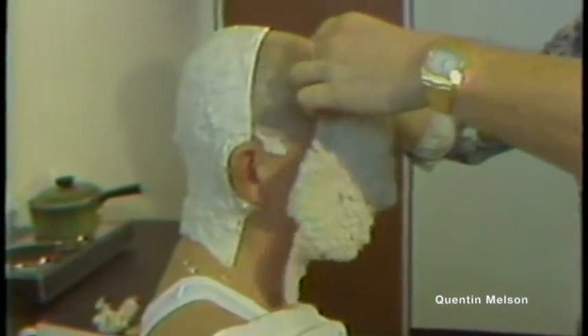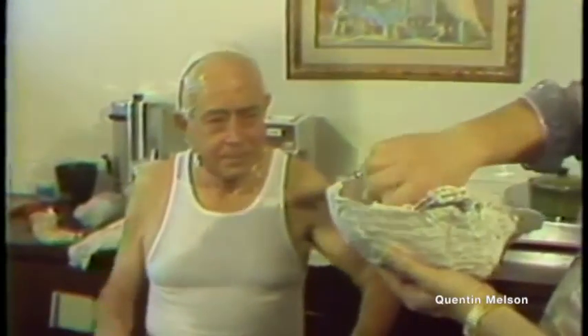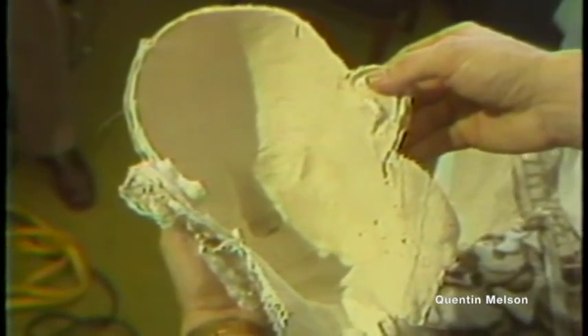The mold will be used to make a solid plaster head that will be used in a new Planet Ocean exhibit to open late this year. Once completed, the head will be used as a projection screen for the face of Dr. F.G. Walton Smith, Planet Ocean's director, as he narrates the new exhibit.